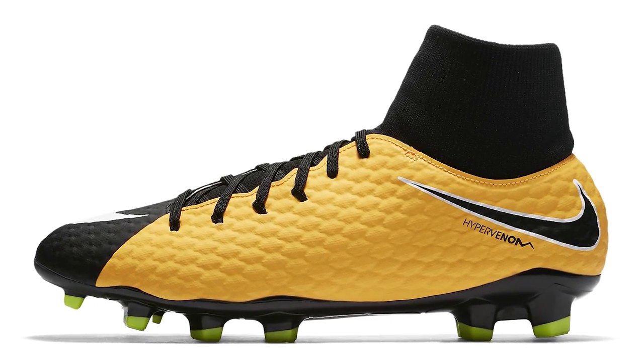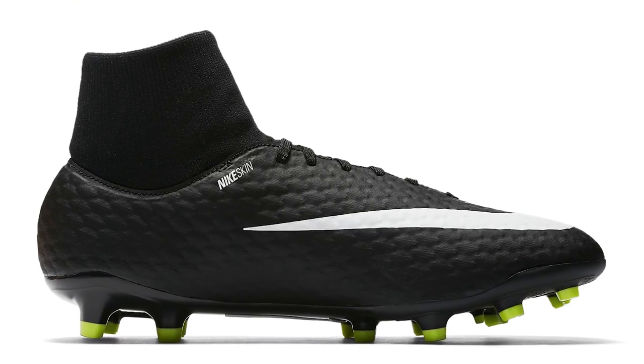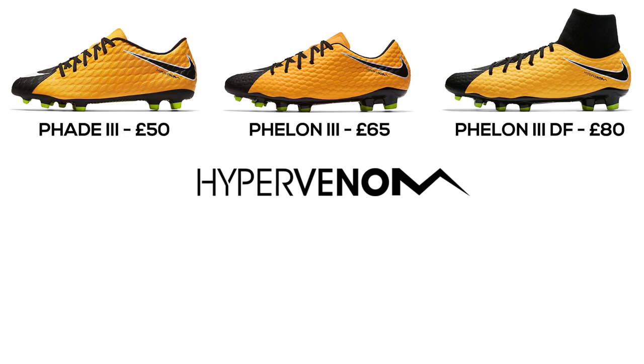The Phelon 3 is £60, but you can also get the Phelon 3 DF — for the first time ever available in the Lock and Let Loose pack as well as the Pitch Dark pack. It's pretty much the same boot but with an additional Dynamic Fit collar.